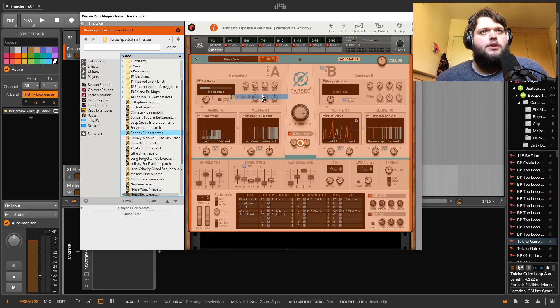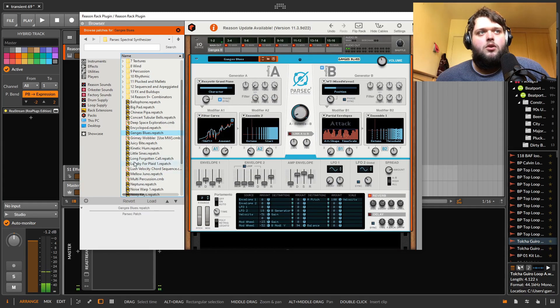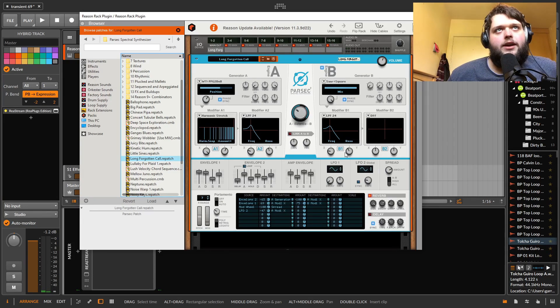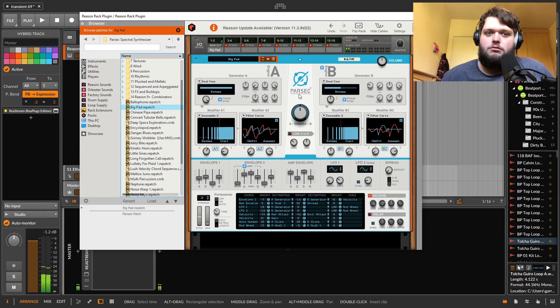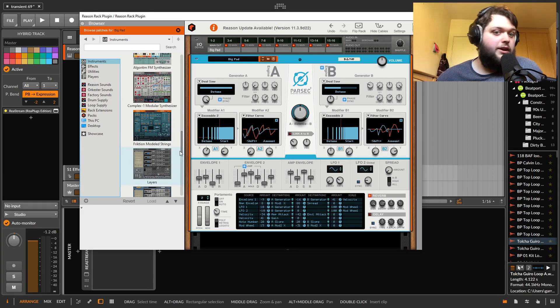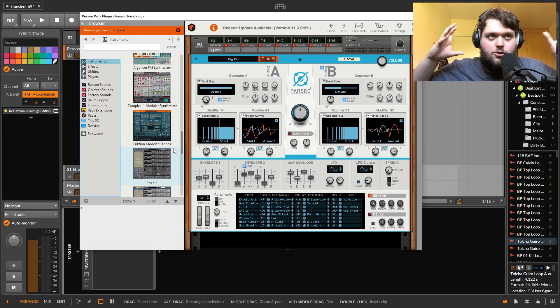The thing I will say about Reason is they focus a lot more on usable patches than a lot of companies. You buy their synths and a lot of places have 10,000 patches that are all trying to show the synth off. Whereas a lot of these you pull them in and you just play it and think, I could just use this in something. That's one of the things I really like about Reason — sound design a lot of the time is quite simple and just usable. Here's something practical that could be used, not 14 different things going on in each ear.